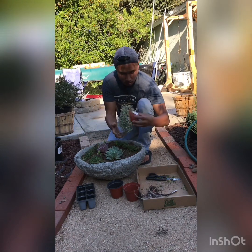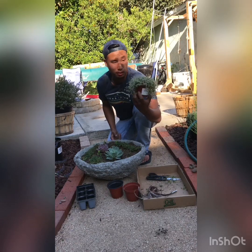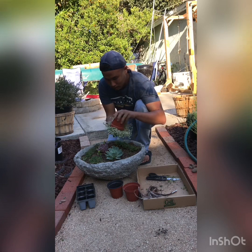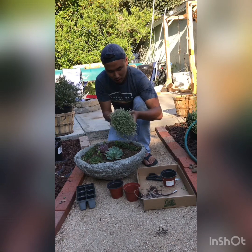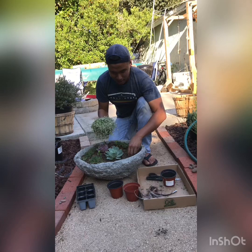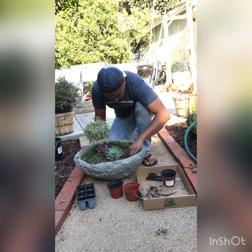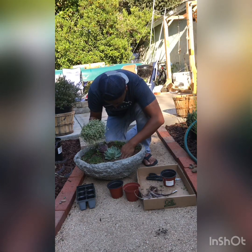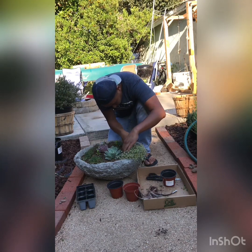This little Echeveria — I love this one, look at it, it's just stunning. I'm going to call her a 'her' — she's pretty. I'm going to make a little room for her. Push this over just a little bit; don't overcrowd because these will grow.